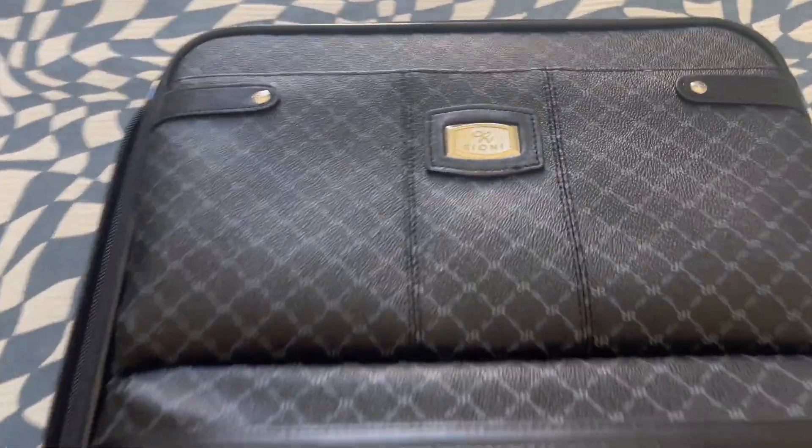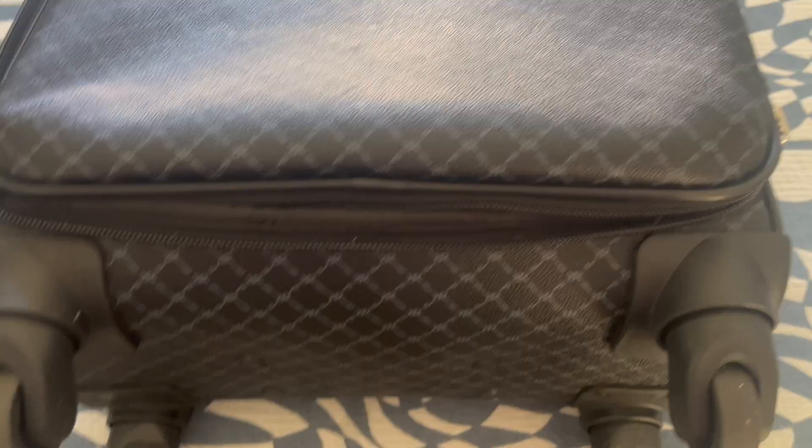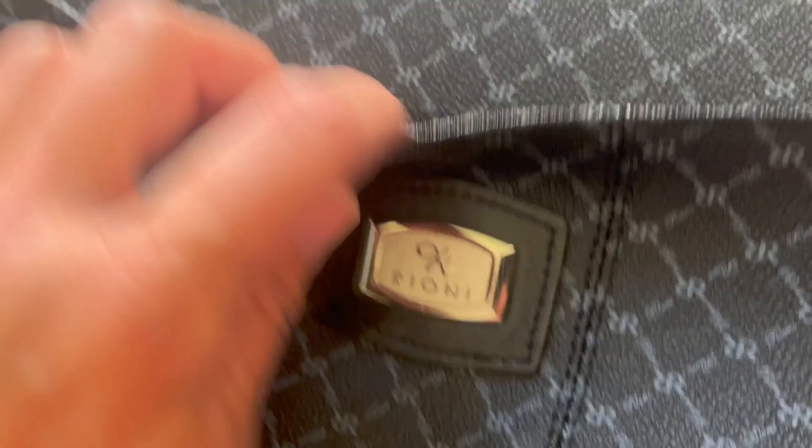This is my Rioni suitcase — carry-on size. I love this suitcase, it is so durable, it's amazing. I love everything about it. The zipper is super smooth, it never gets stuck. Sorry, I'm just doing it with one hand. The zipper is amazing, it has one front pocket.